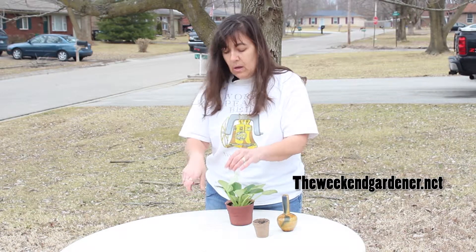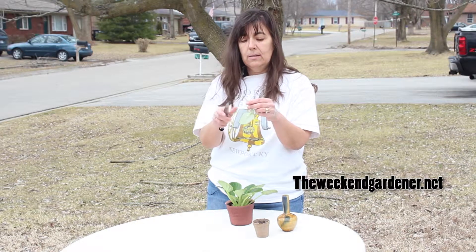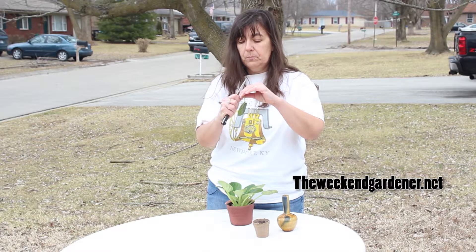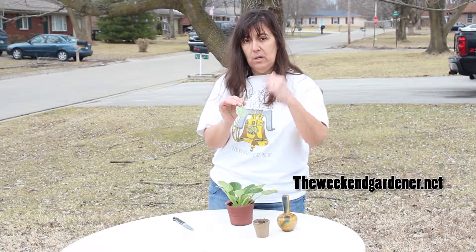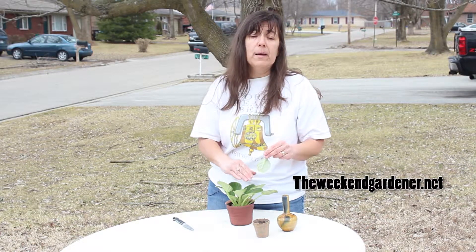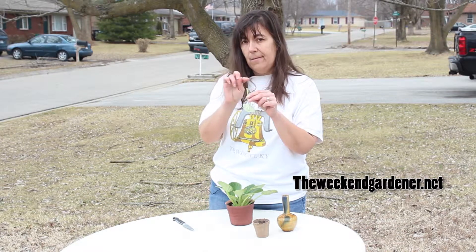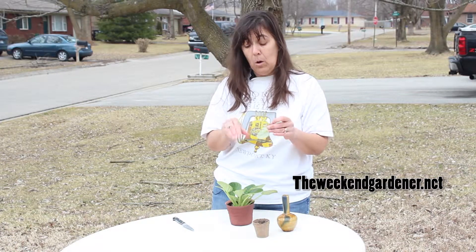So you're going to take a cutting. What you want is an angled cut — you don't want a straight across cut, you want an angled cut. That allows this leaf to root better than a straight cut, and it allows water to be taken up into the stem a lot easier. Also, an angled cut on the plant heals a lot better, and you don't have to worry about water settling on that flat surface. If water happens to get on that cut on the plant material, it'll just roll off.